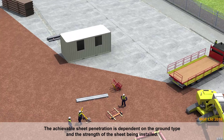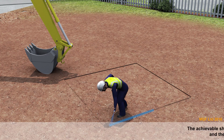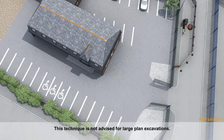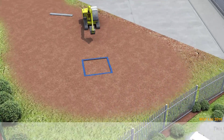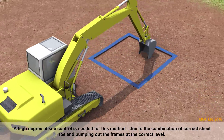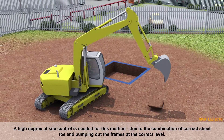The achievable sheet penetration is dependent on the ground type and the strength of the sheet being installed. Driving may be more difficult in problematic ground such as very hard or very soft soils. This technique is not advised for large plan excavations. A high degree of side control is needed for this method due to the combination of correct sheet toe and pumping out the frames at the correct level.